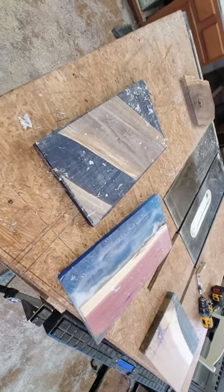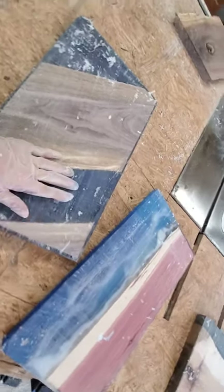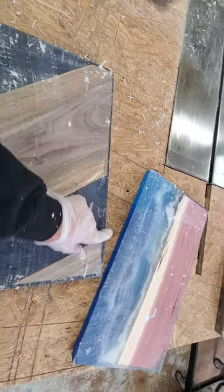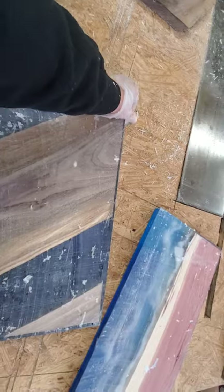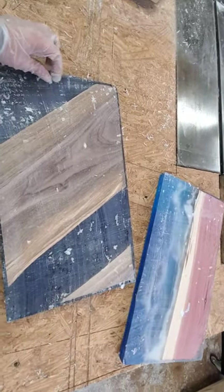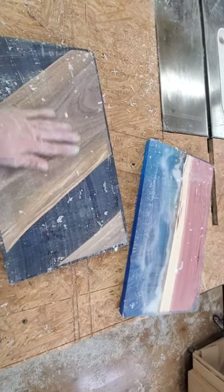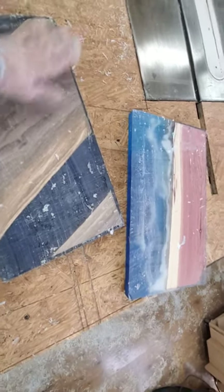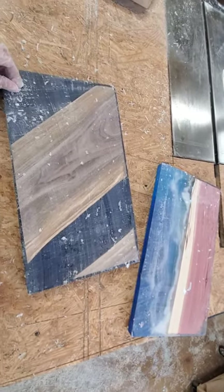Okay, so here we are after we're all planed up. As you can see, they're very rough. We'll clean up the sides and the edges, and cut these off to get a nice straight edge. We'll round them, then sand down to about 320 grit, apply our finish coat to completely seal it up and protect it so it can be used, and put some handles on it.